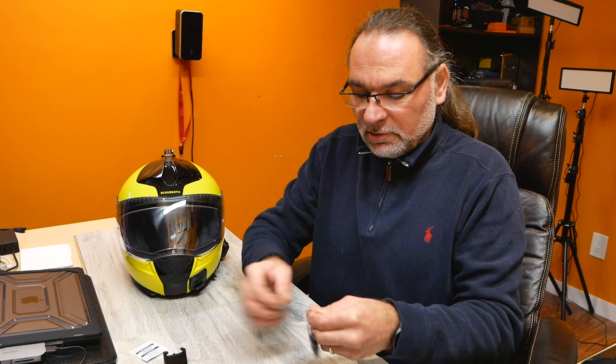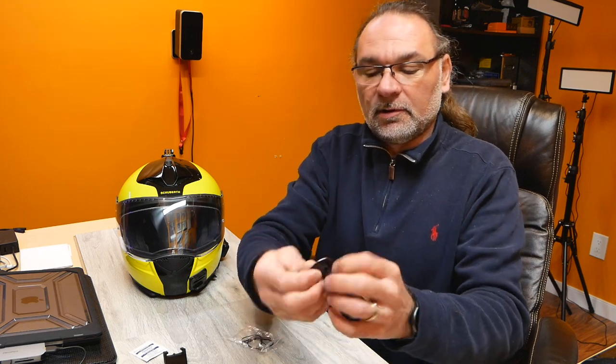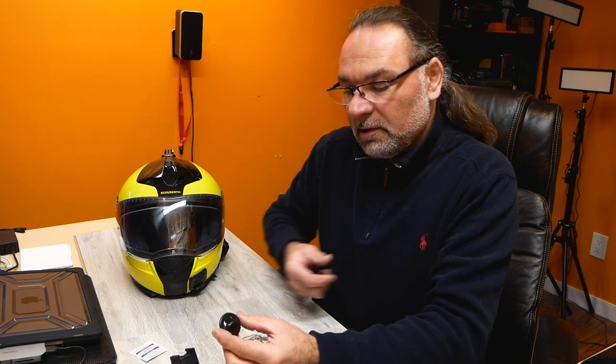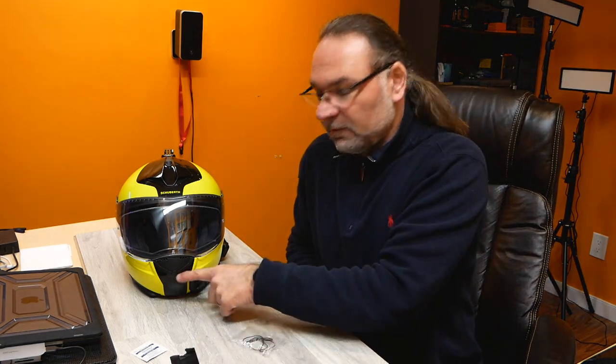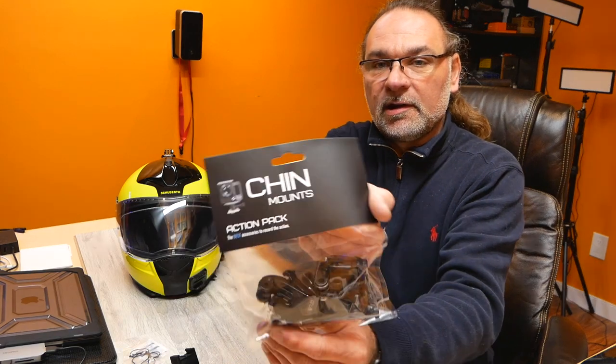They also include a little tether — you put it somewhere on the side and tether your camera onto it. That might actually be a good idea — I'll see if I'm going to go ahead with that after I install everything. Because just in case that mount goes, you can attach the tether to your action cam and this way it's not gonna fall off. So let's see what's in this other package here.